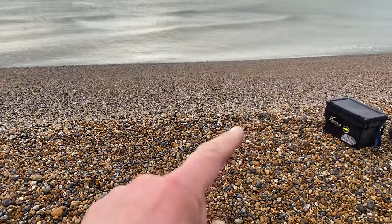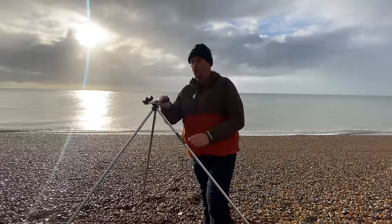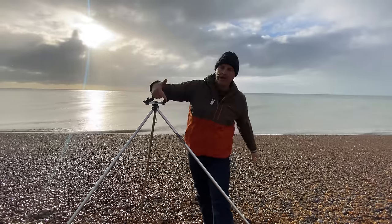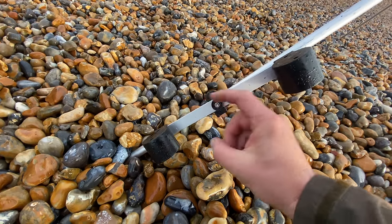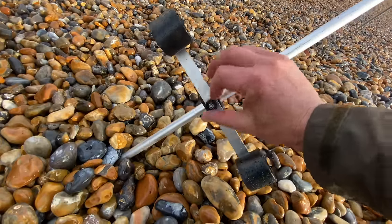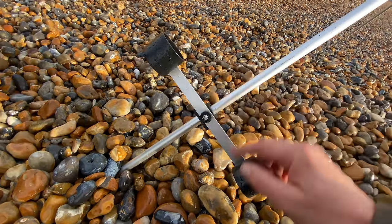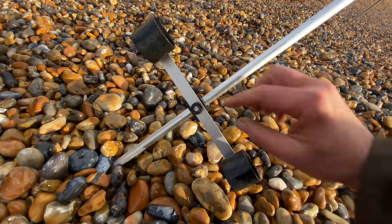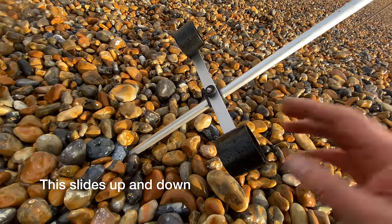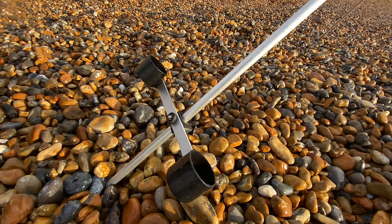The rod rest here has a space for two rods — you just turn it, and a rod sits in there and a rod in there. Down at the bottom there are two cups to sit the butt of the rod — the bottom bit of the rod goes into those cups. It just unscrews to transport it. If you're using two rods, you put another butt in there as well. On sand, this keeps the rod up nice and high.